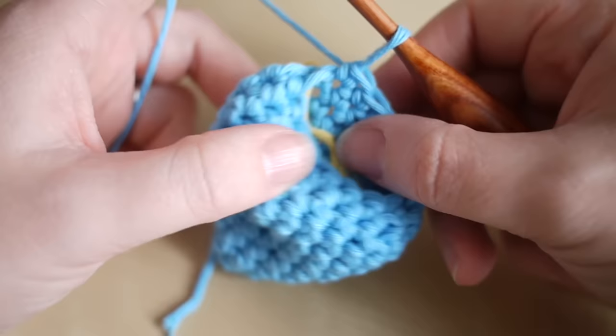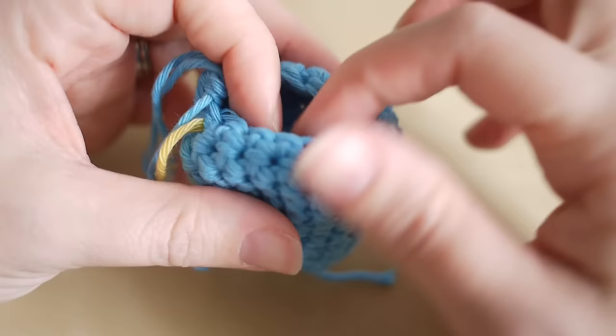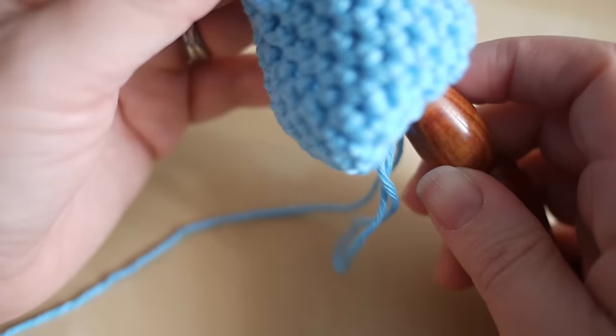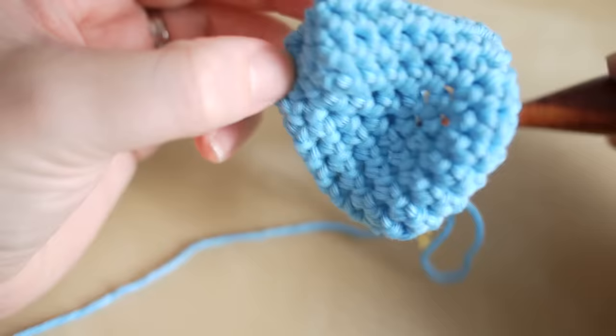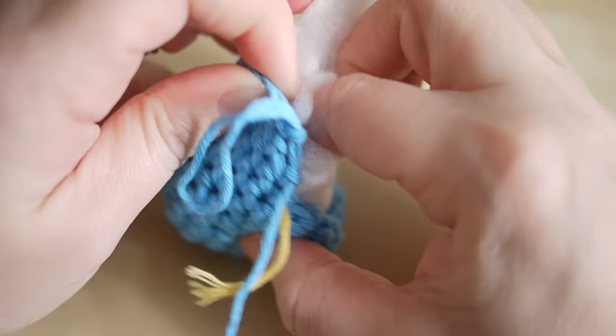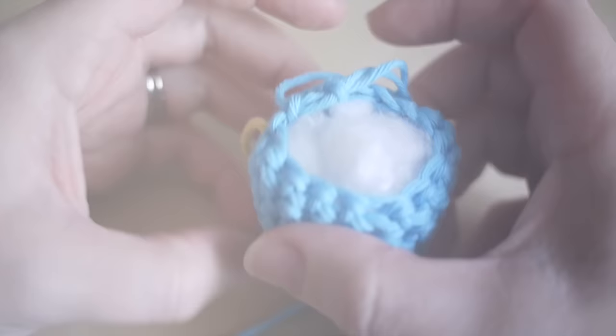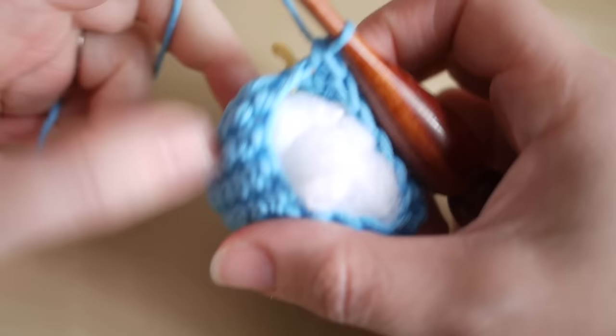At this point you should start seeing the shape of the egg come together — it might look more like a pear, but once you stuff it, it will take shape a bit more. You want to pull out your thread so that you don't lose where you are, then take some stuffing and start stuffing your egg. I like to put my hook through the very top of the egg and grab this thread here, pull it into the work — it just saves you sewing it in at the end. Grab some stuffing and pop it in; you can always add more as you work further down.